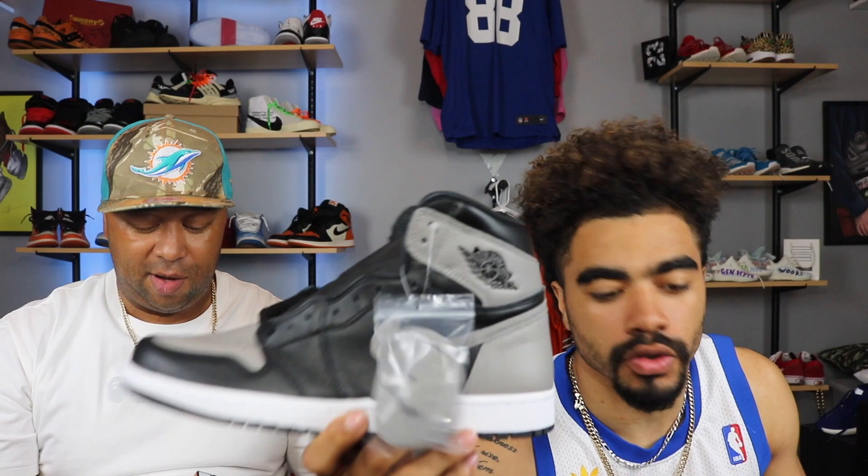These are the Jordan 1 Shadows coming out this Saturday. I might not even get them — I have the 2013 versions. No difference. It's just butter. I'm just saying, these are butter. This is like shattered backboard material low-key. So if y'all are asking, this is butter.